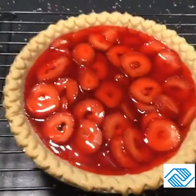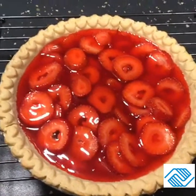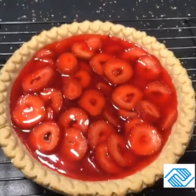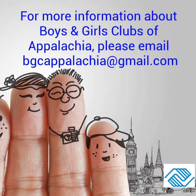There you go — that's what it looks like. I'm just going to cover it and put it in the refrigerator. You're supposed to refrigerate at least two hours to let everything set. I hope you guys enjoy this great strawberry pie!